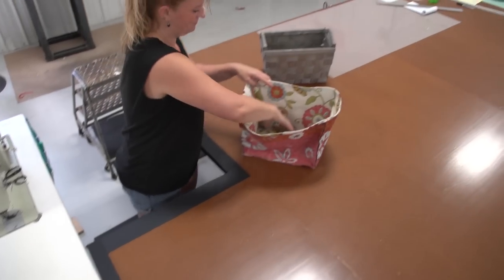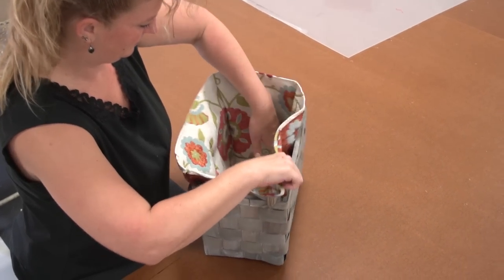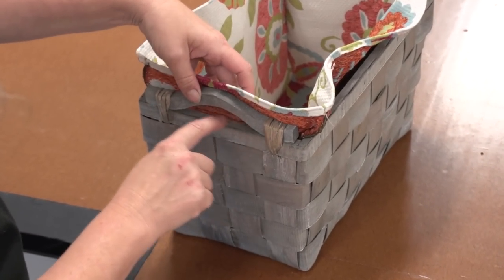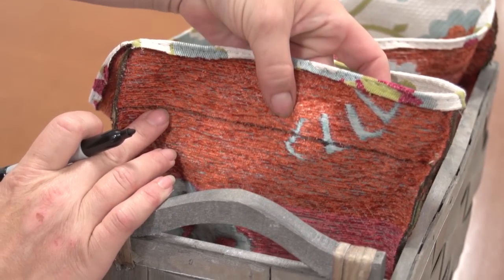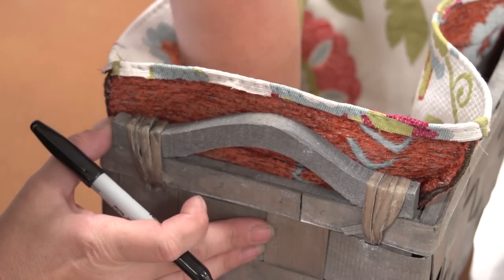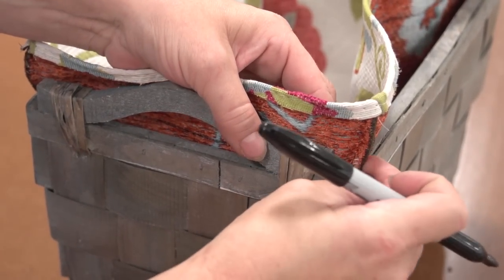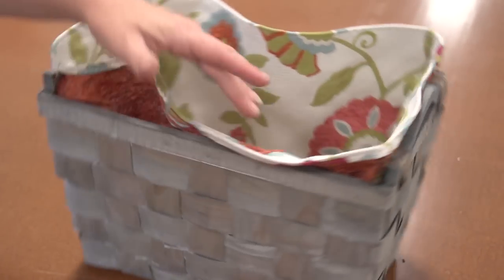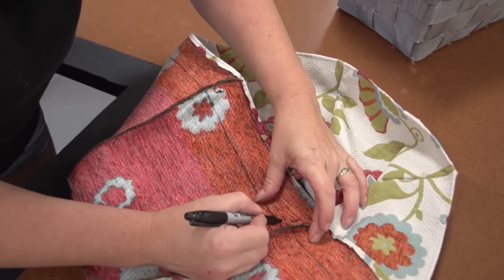The final step is to create slits for the handles. Angela will take the liner, insert it into the basket, and determine where those slits should be made — specifically the length of the slit. She folds it over the edges and determines where the handle is, needing to go all the way to the edge of the wooden handle. She marks the fabric at that location. You can see that two-inch line struck onto the fabric — we did use a Sharpie marker, which is unusual for fabrics, but this fabric was almost impossible to mark otherwise. She marks where the slit needs to start and end, doing that for both sides, then removes the liner from the basket and cuts those slits.